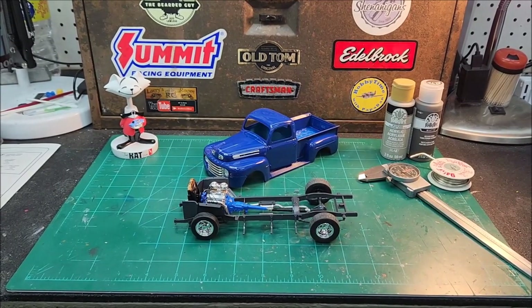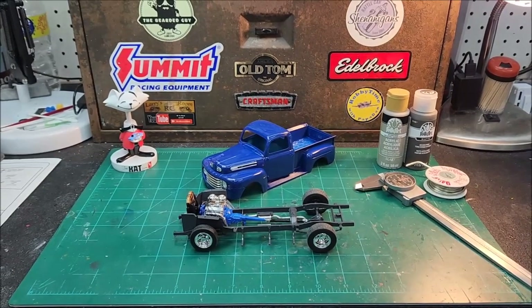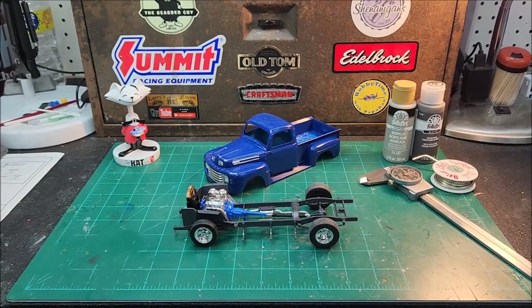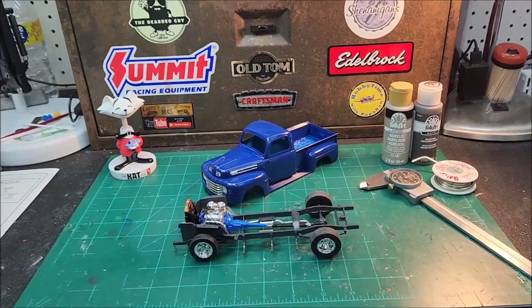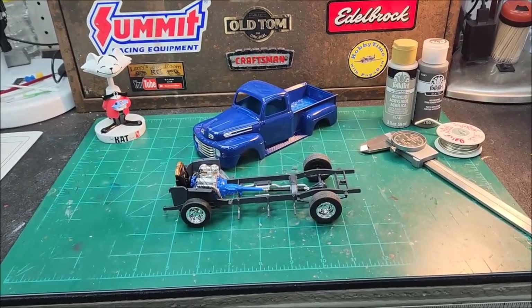All right, I'm out in the garage here, it's about noon. I'm getting ready to run out to the bank and get something to eat, but I thought I'd jump on here and do a quick video and let you know where I'm at on this '54 pickup.